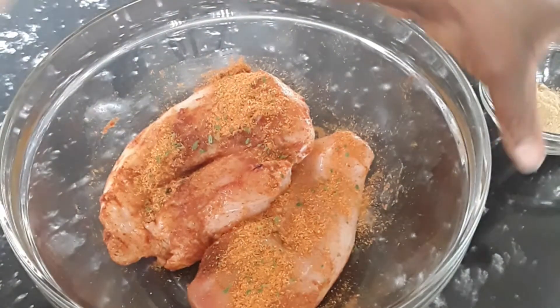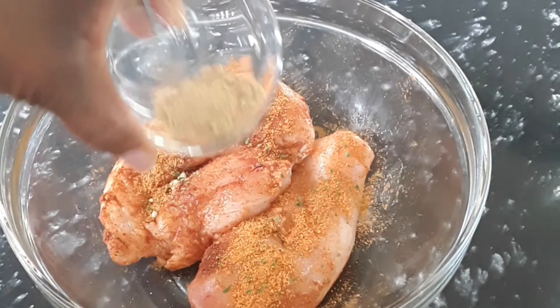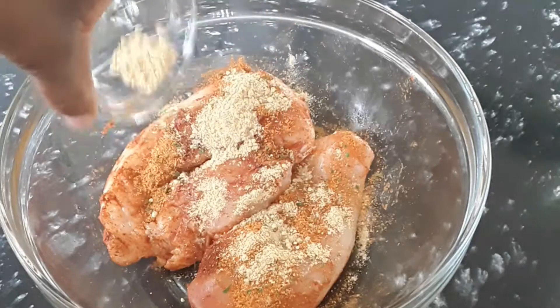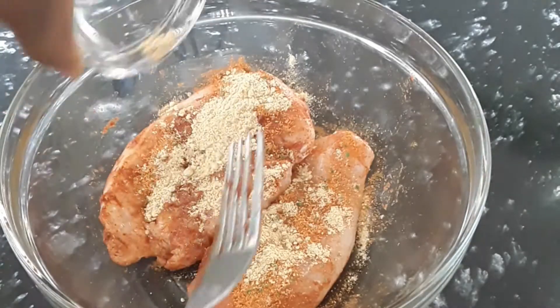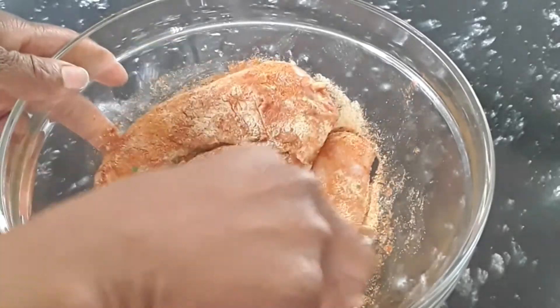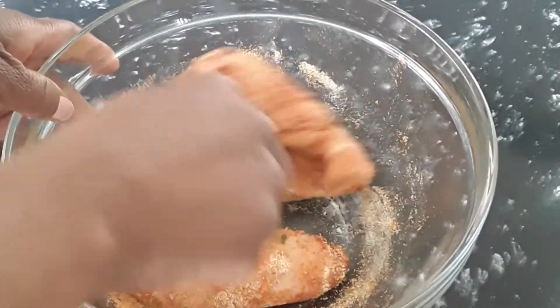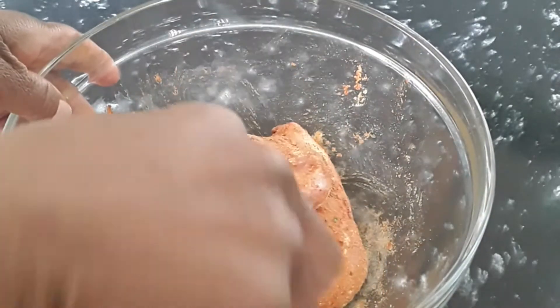Most importantly, we add some powdered ginger and garlic powder — powdered ginger and garlic powder together. The ginger smells so nice!